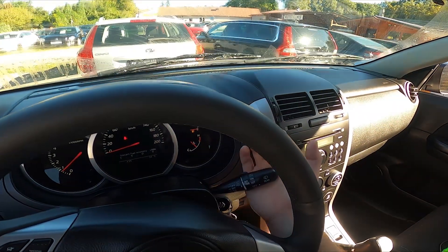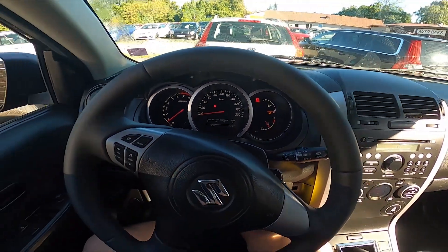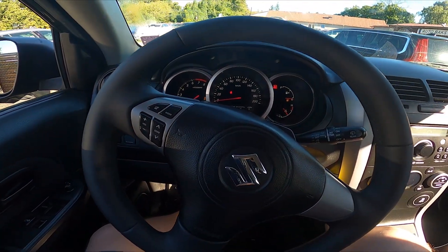And again downwards to enable high mode. To disable the front wipers, set it to the off position, and that's basically it.